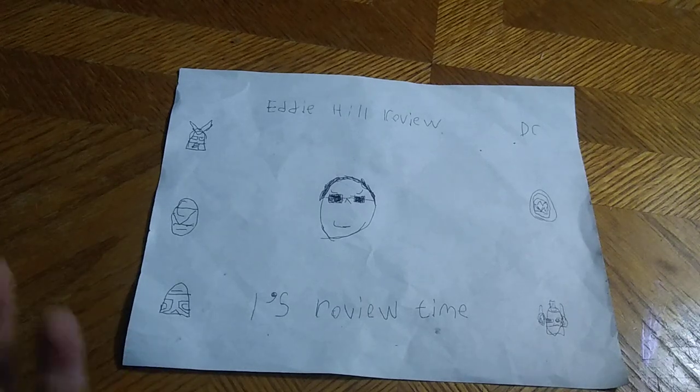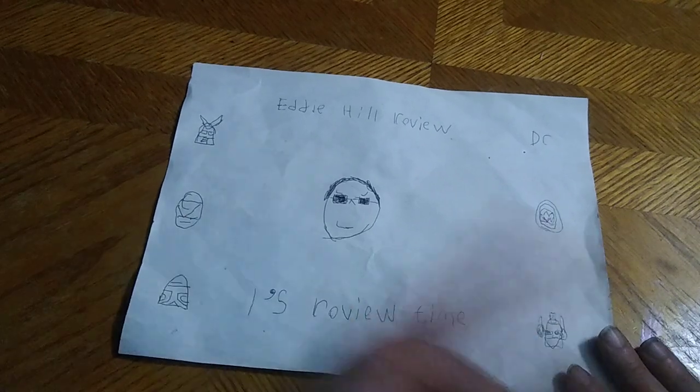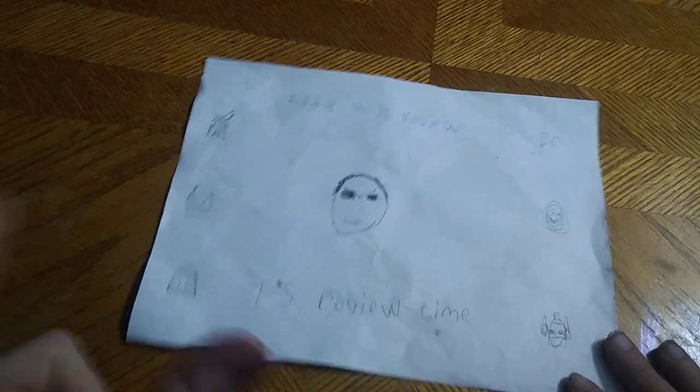Hey, what's up, YouTube land? It's your boy Eddie Hill, the White Oak, Pennsylvania toy collector. It's time for another Eddie Hill review.